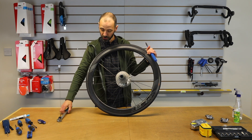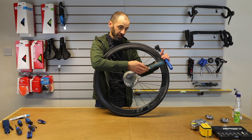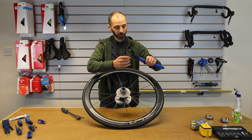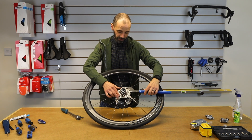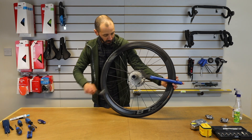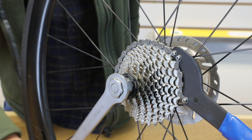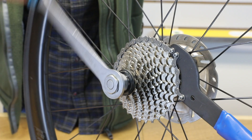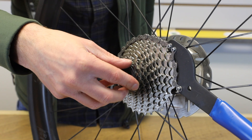So if we were to just try and undo the lock ring as it stands, obviously the cassette is just going to spin backwards. A chain whip lets you hold the cassette in place — wrap it around as many teeth as you can. This one won't be too tight; it should be tighter than that for road use, but for the purposes of the video it's a little bit loose.